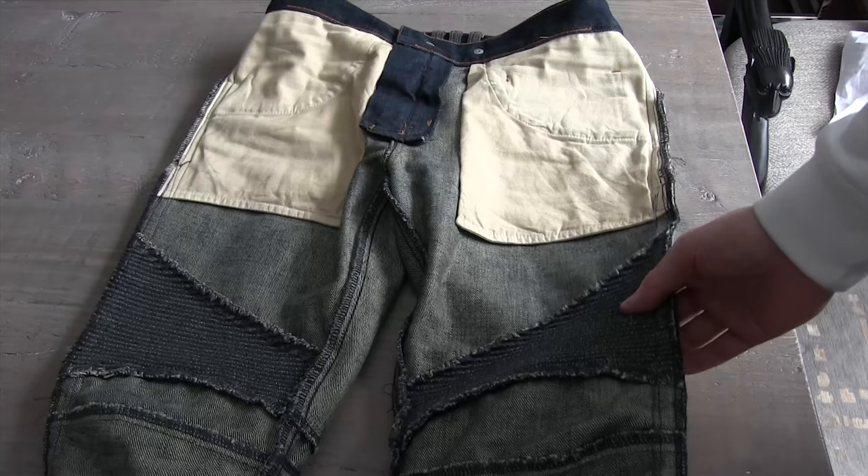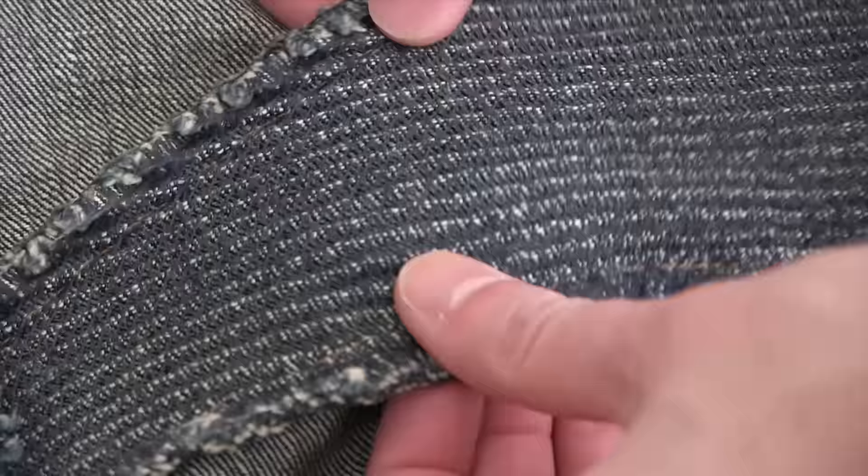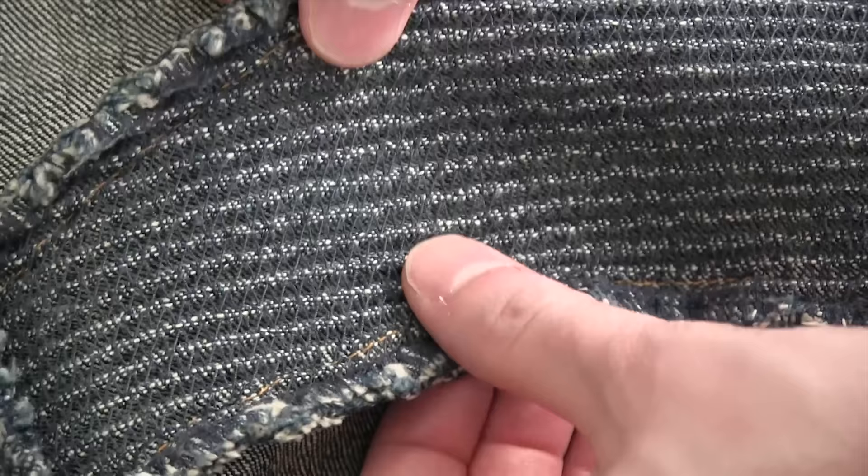Flipping them inside out you can see all the construction detailing. The zippers on the front thighs do have a pocket which you can see here underneath the main one. I find that does add a bit of bulk to it, so you may want a thinner fabric if you're going to get these pants — that's just my opinion though. Here you can see the zigzag stitch at the back and you can see how it stretches when you pull it apart, which is what allows you to have that detailing.